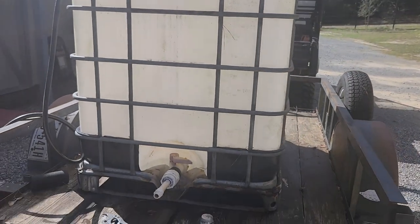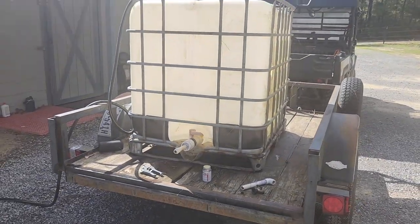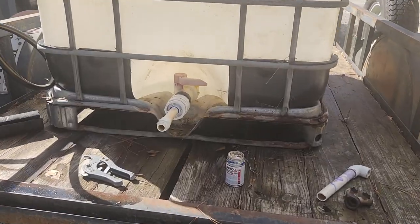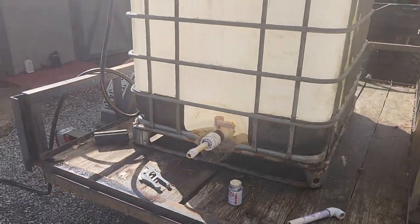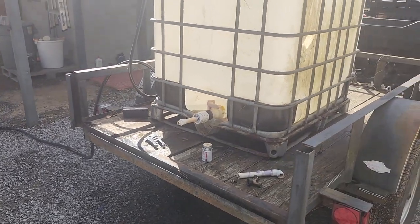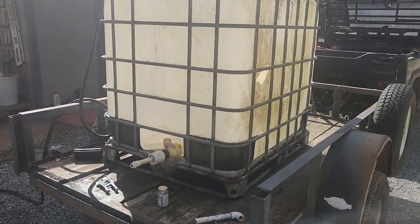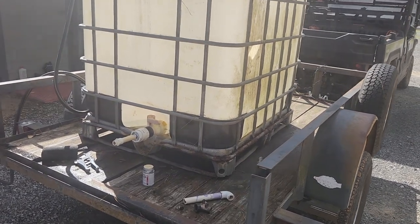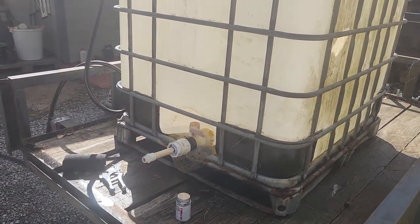About 250 gallons of water in a portable station. I don't know if my tractor is strong enough to use the pallet forks to pick up 2,000 pounds — a gallon of water weighs about 8 pounds. Anyway, just a quick little project. Hopefully it works and doesn't leak.